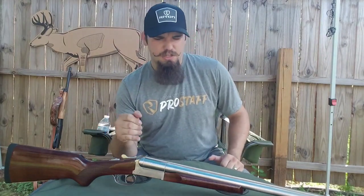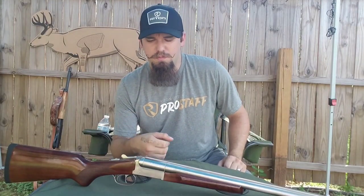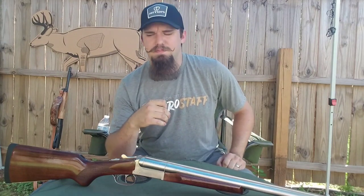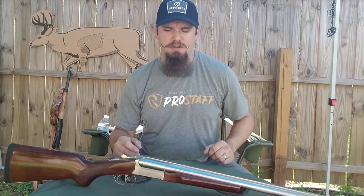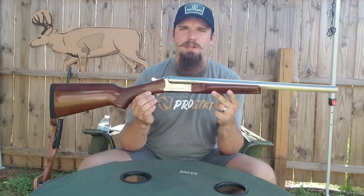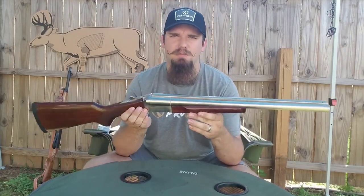I had never seen the Supreme model until a couple years ago — I was actually at Bass Pro Shop and saw them and kind of fell in love with it. The difference in the Supreme model over a standard Coach Gun is they just put a little bit more love in it. It's got higher-grade walnut, a high-gloss finish, and the nickel finish. I did some reading and it said the standard Stoeger Coach Gun is the ideal beat-around cowboy action shooter, but the Coach Gun Supreme is what a rich cowboy would carry.